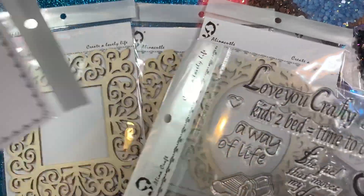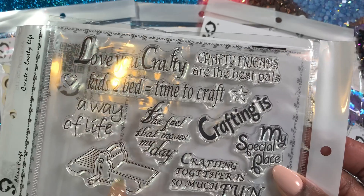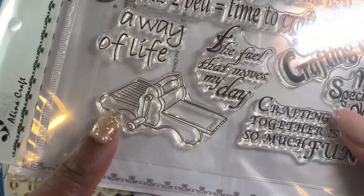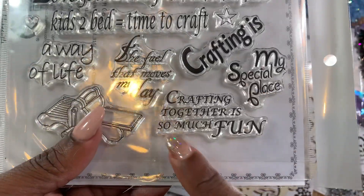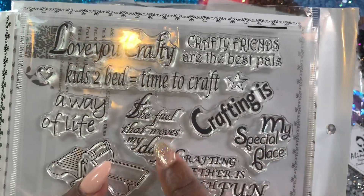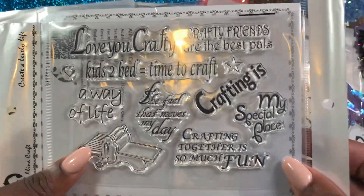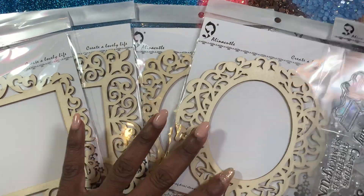There's also a stamp set. It says 'Love you crafty,' 'Kids to bed, time to craft,' 'A way of life,' 'The fuel that moves my day' — and there's even a Big Shot image on there! 'Crafting together is so much fun,' 'My special place,' 'Crafty friends are the best pals,' 'Crafting is a way of life.' So it's a little crafty-themed stamp set that you can use in projects — really really cool.